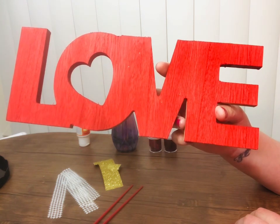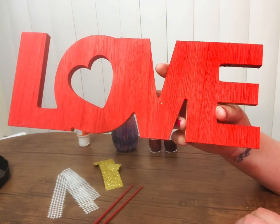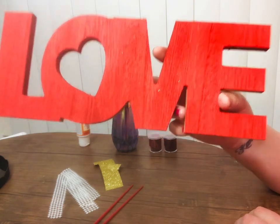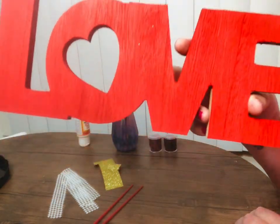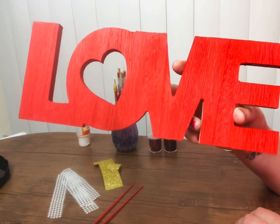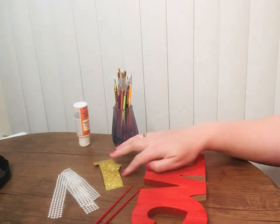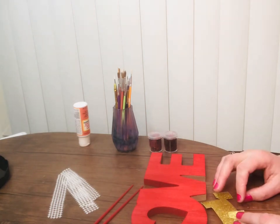So, for this project, I got this wooden love sign from the Dollar Tree for $1.25, and then I got some red paint from there in the shade of Scarlet, and I love it. I love the shade — I just think it's so pretty. I think it's perfect for my kitchen. So, I painted that, and now, since it's dry, I want to decorate it, and I think this will be something that you guys can do with the kids.